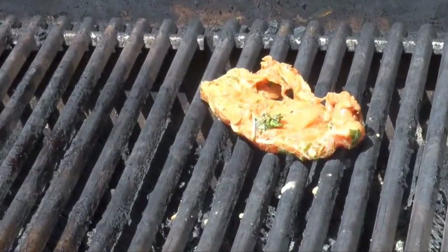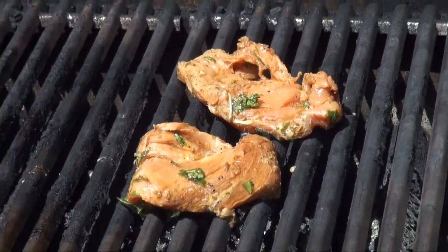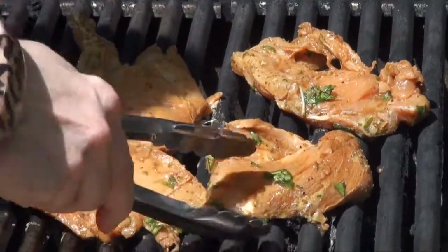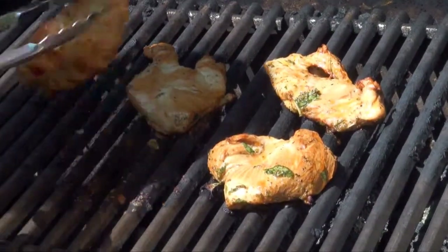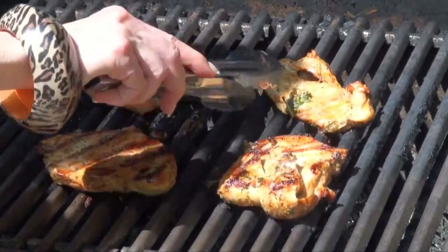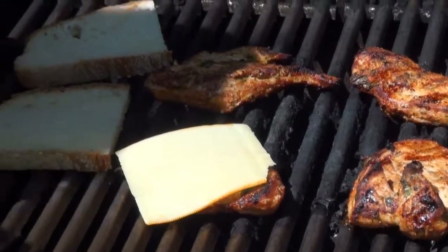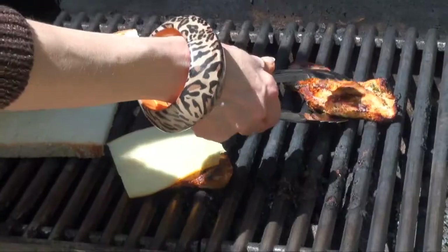So we have the grill preheated. Turn it up high, lay your chicken on there, and cook it on the first side for about six minutes. One of the important things is you do not want to overcook your chicken — if you overcook it, it's going to be too dry and it's going to lose so much of the flavor. After about six minutes, turn it over and let it cook between four and five minutes depending upon the thickness of the chicken breasts. The chicken's just about done and I'm going to melt some Muenster cheese on one piece and grill a little bread for the sandwich.